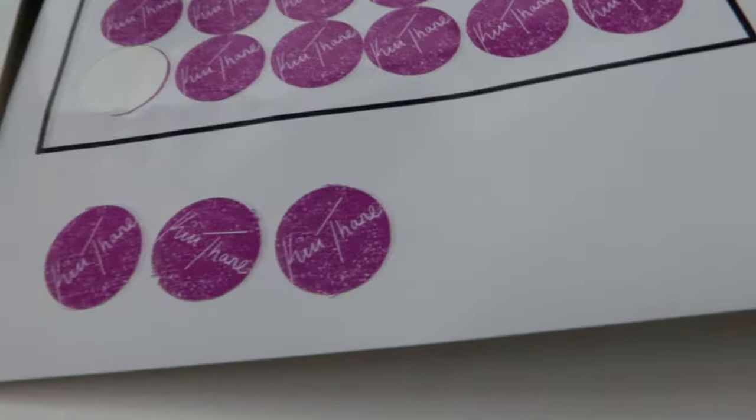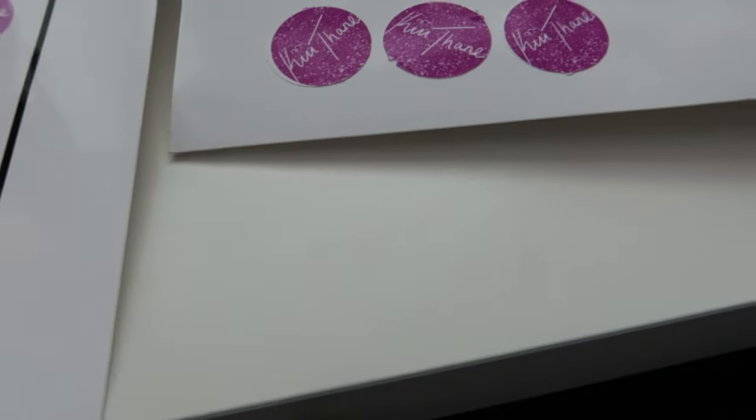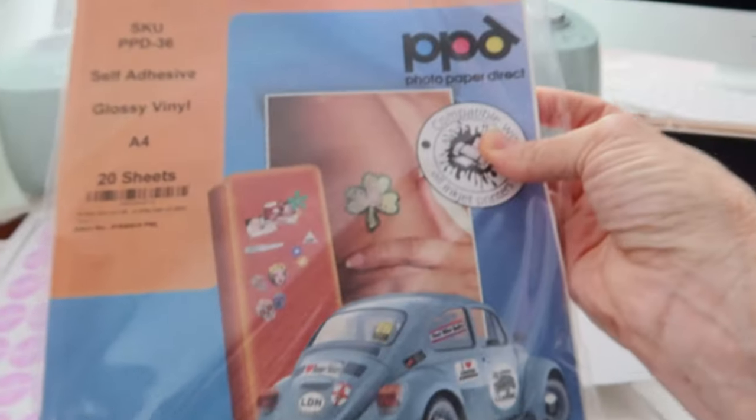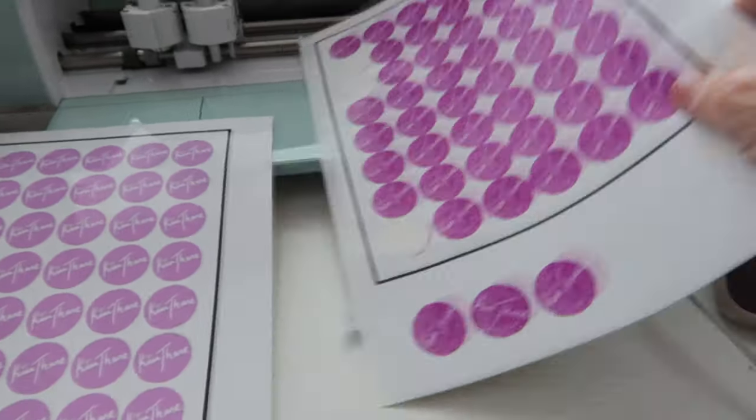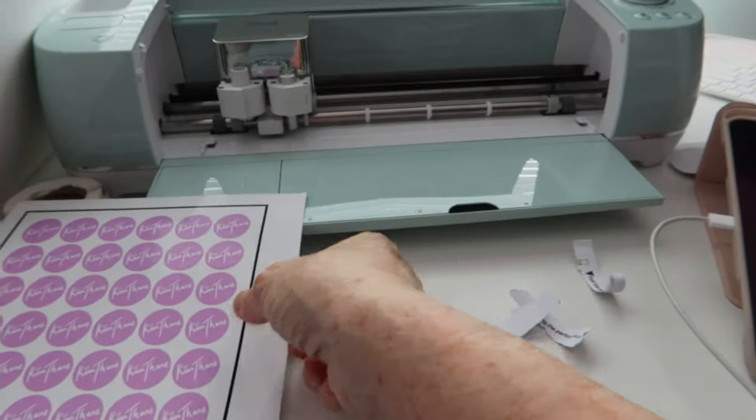Now, this sticker paper here is very good quality sticker paper. This is the glossy vinyl. We're going to pop our stickers on our mat to cut out.